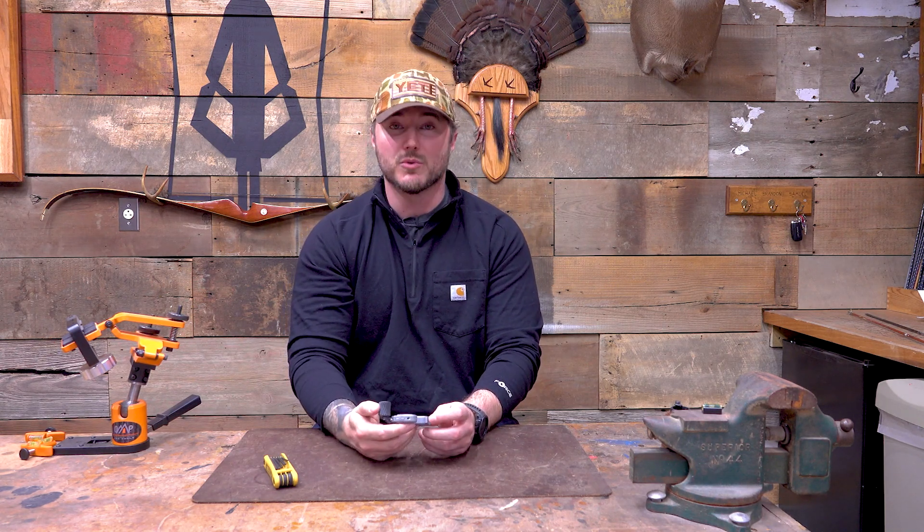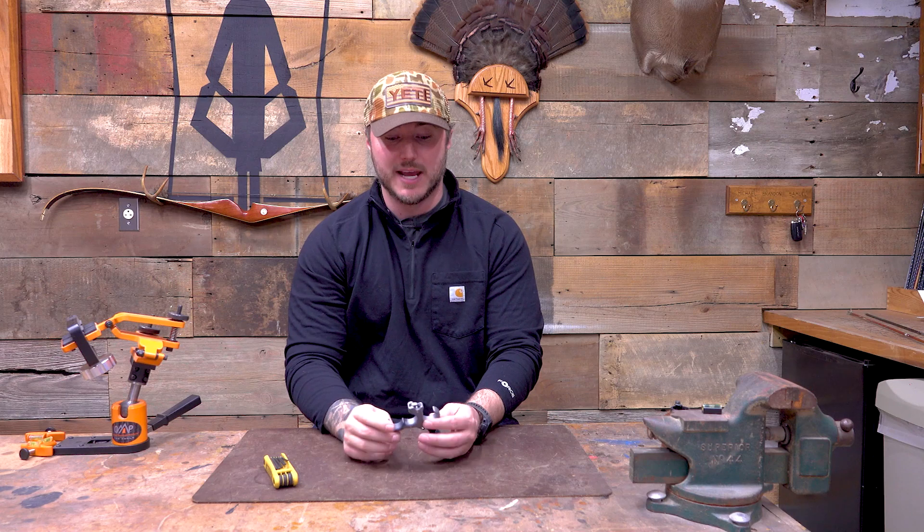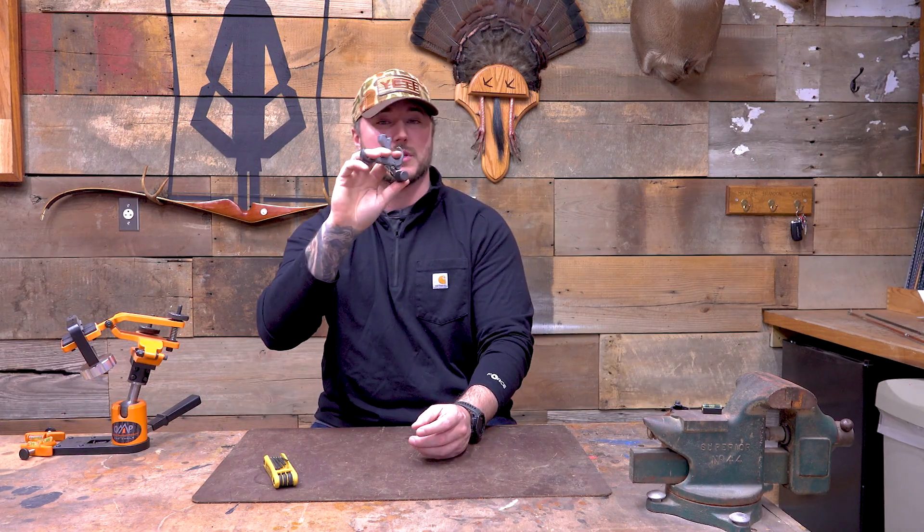Maybe more in the beginning of the season, because as you know, if you leave one of these hanging on your D loop in the real cold winter months, these things get extremely cold. Most of the time I would have this in my pocket if I was hunting with a handheld release, because that gets almost unbearable to touch. But in the earlier months, it's nice to just leave it on.